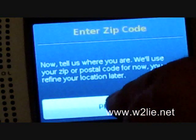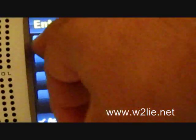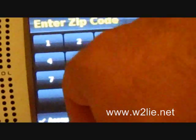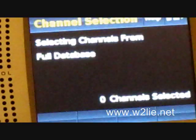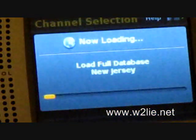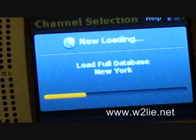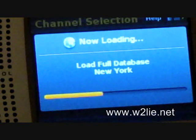It's going to ask us for a zip code. We're in the USA and our zip code is 11758. It's now downloading New Jersey's database and then New York, being that we're on Long Island in Nassau County.